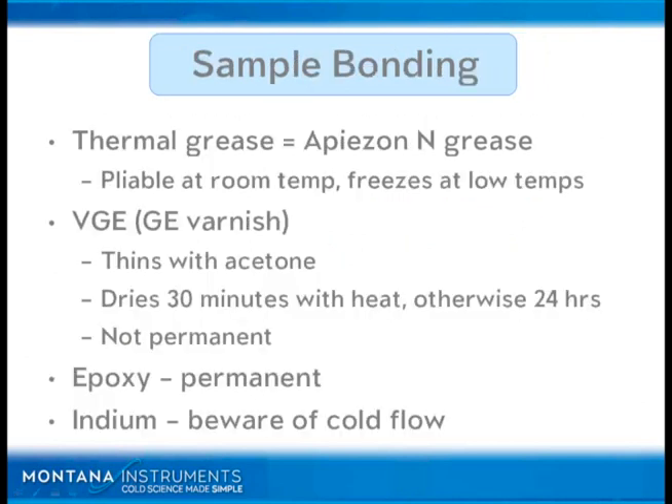A couple of options on sample bonding: Thermal grease — Apiezon N is a good example — is pliable at room temperature and freezes at low temperatures. VGE is a good example and it's not permanent; you can add a little bit of acetone after your experiment and it will easily come up so you can remount at a later time. If you add a little bit of heat from a halogen lamp or a heat gun — be careful with the heat gun because you can easily overheat your sample — the setup time will be very quick and within 30 minutes you can cool down. Otherwise, I would recommend waiting 12 to 24 hours.